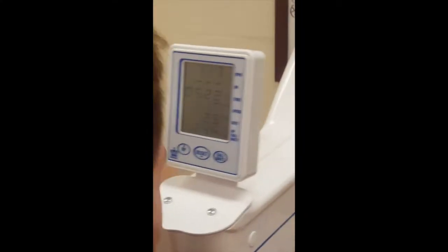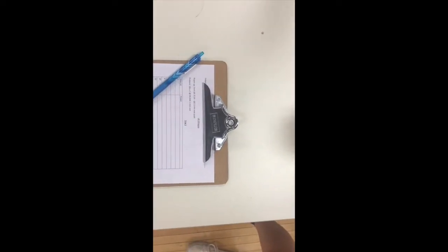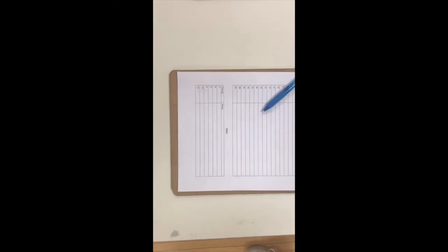A researcher should record the screen so they can refer back to the power. The data collected from the videos can be transferred to a data sheet and done for any number of trials. This concludes the protocol for an upper body Wingate.